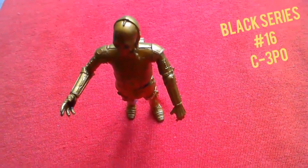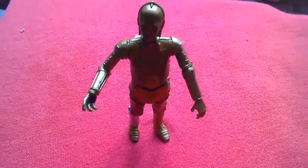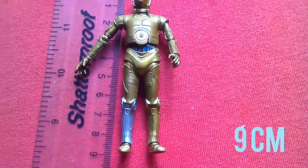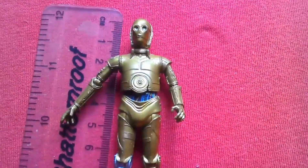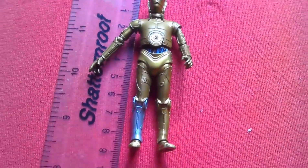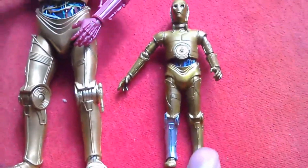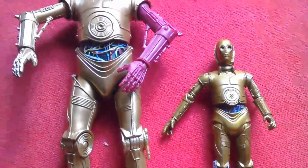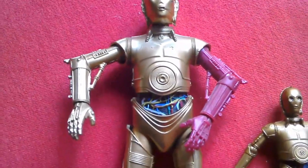The figure stands with no problems — looks great. So that's Black Series number 16 C-3PO. The figure's almost nine inches tall, but it's still quite small compared to other C-3POs. That looks pretty cool — it's the 3.75 Black Series C-3PO number 16 alongside the six-inch Black Series Force Awakens version.